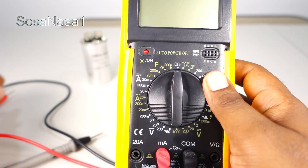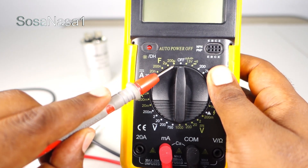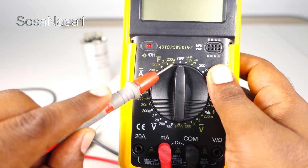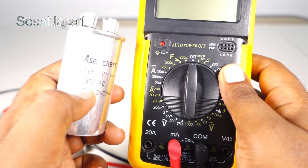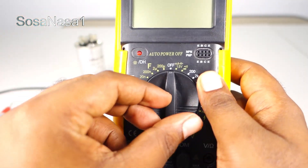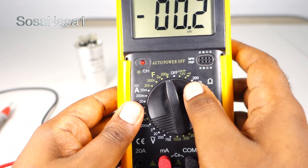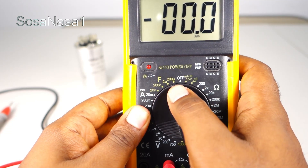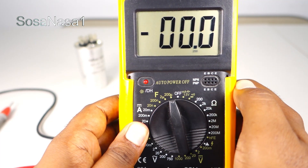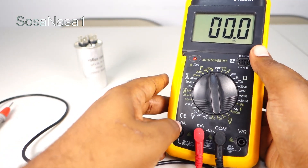We have this number, so now I can choose a level higher than 10 microfarads. In this case, we are going to choose 200 microfarads because it is higher than the 10 microfarads we read on the capacitor. With this selector, choose 200 microfarads — this is the same range we are reading on the digital multimeter screen. Now our digital multimeter is ready to test this capacitor.